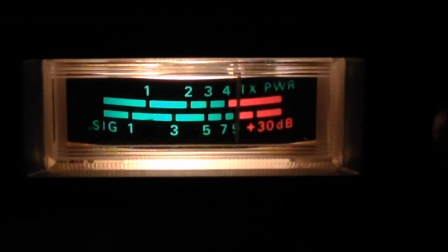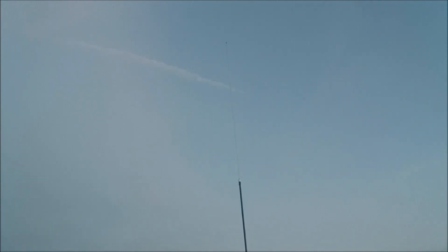First antenna under test - the triple top load: one two three four five, five four three two one, one two three four five, five four three two one. It's a pretty big twig, not far off the length of a full quarter wave tank whip.